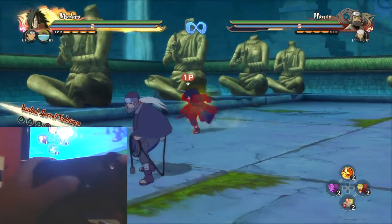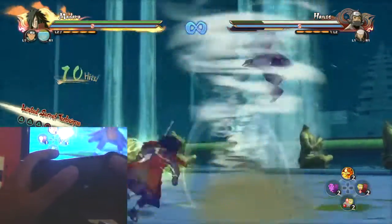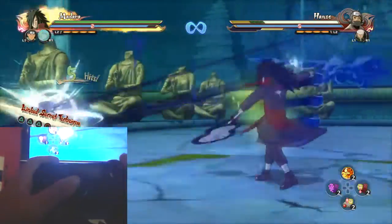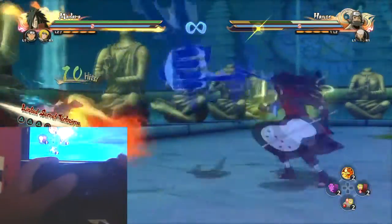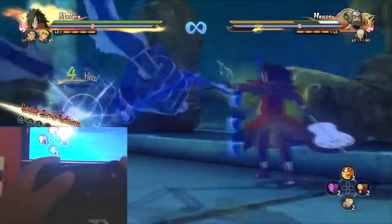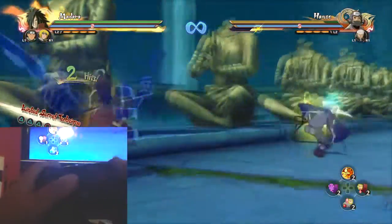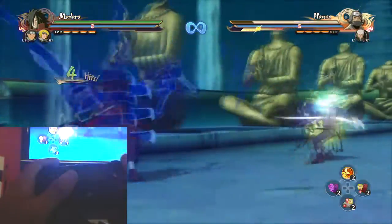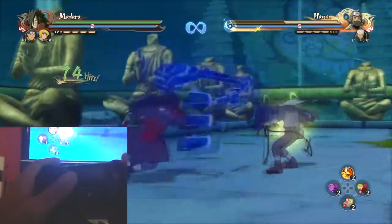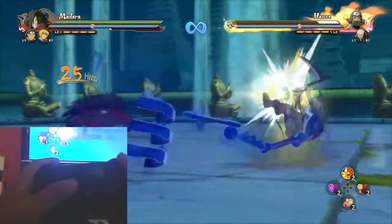And then you can do it with Madara as well, so let's switch to Madara. There you go. So if you don't have an item to do it with, then you can do it with directional jumping like that.